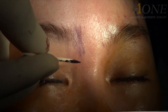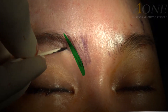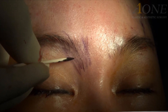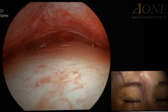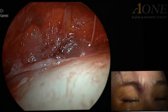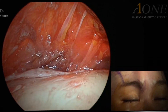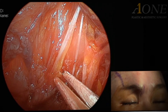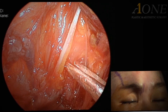Next, the preseptal portion of the orbicularis oculi muscle that wraps around the eye area must be cut. It is positioned above the DS muscle. Can you see the muscle fibers? It is the muscle fiber of the preseptal portion of the orbicularis oculi muscle.